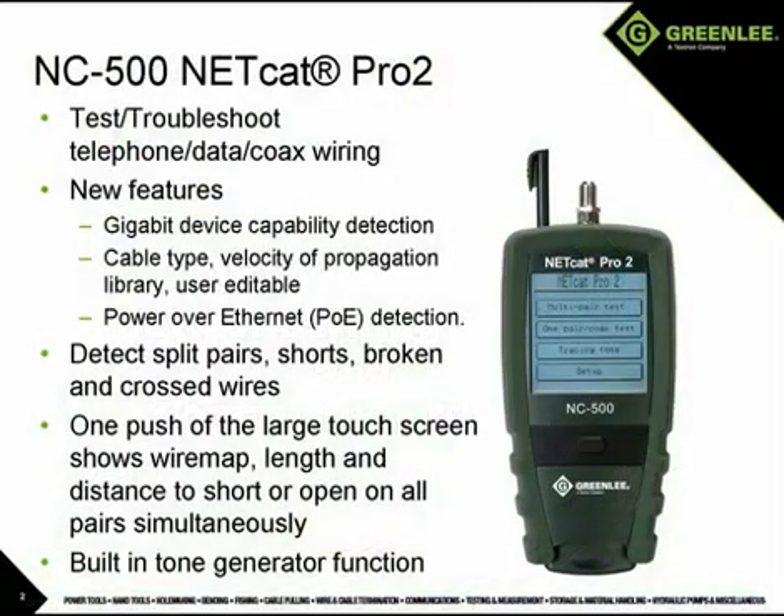The NC500 NetCat Pro 2 is a network wiring test and troubleshooting device capable of identifying miswires like split pairs, cross pairs, reversals, shorts, and opens. The unit will also test coax for continuity, length, shorts, and opens. The NC500 will also measure length and distance to a short or an open, and displays the wire map results along with the length or distance to the fault for all pairs at once on the same screen, which decreases test time for the user.